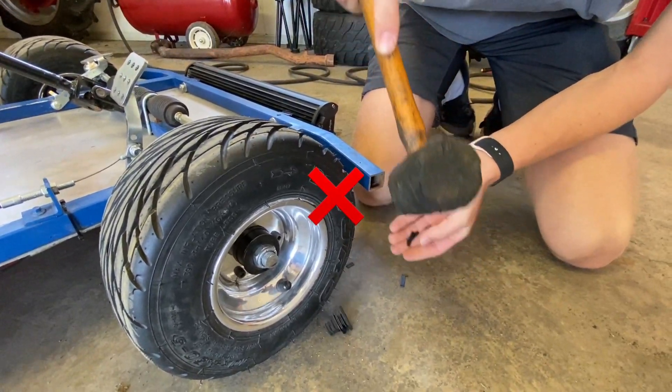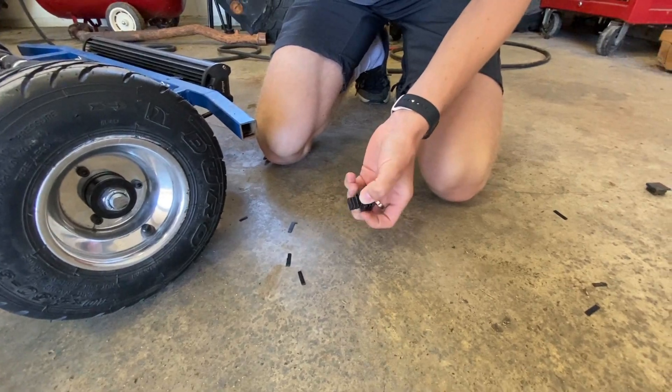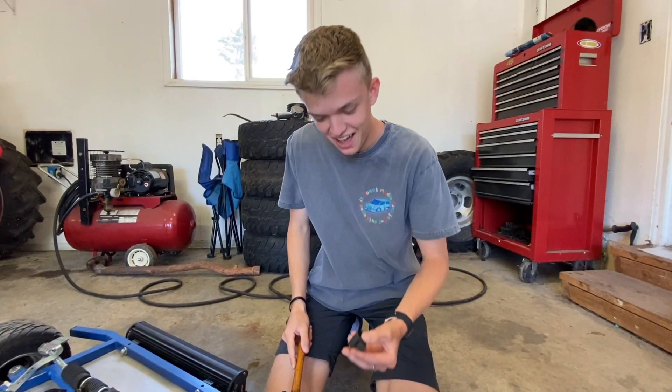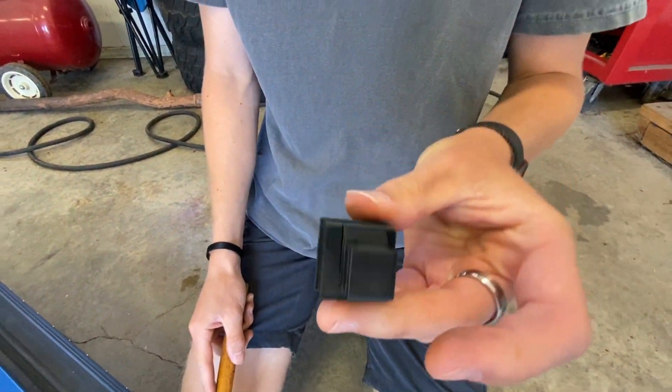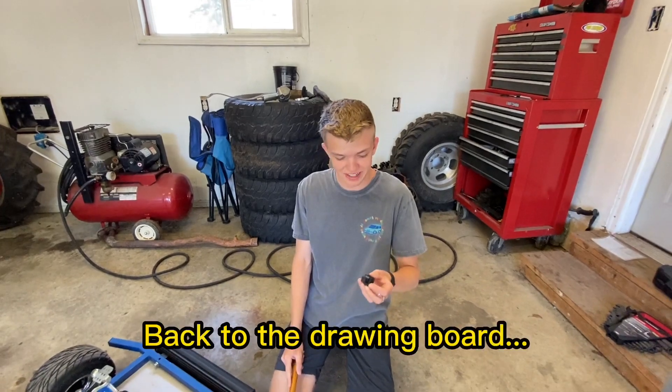Oh! Oh no! Oh my! That was just catastrophic, the way that broke apart. That was not how we expected it to go. Oh my gosh! Alright, back to the chalkboard.